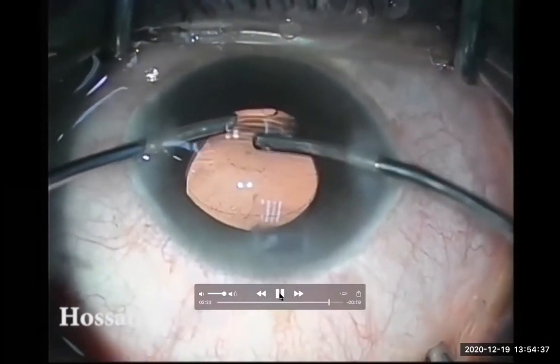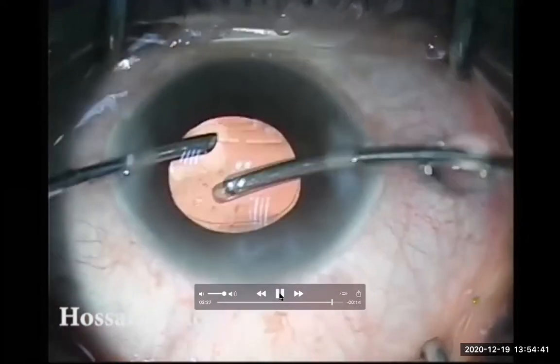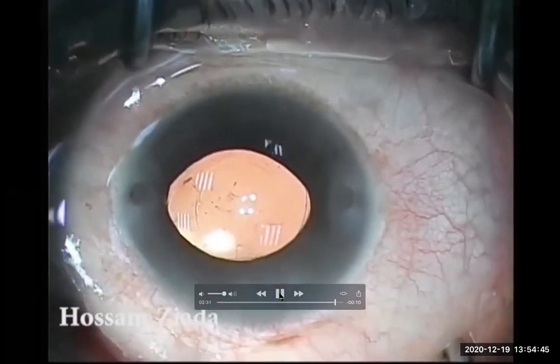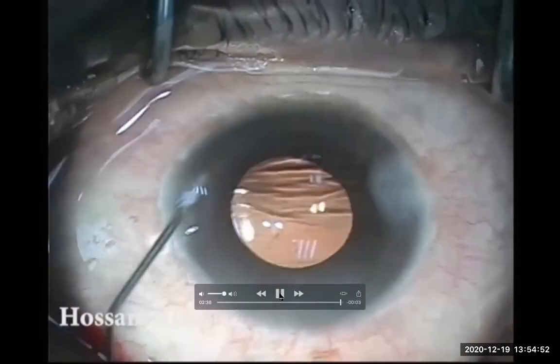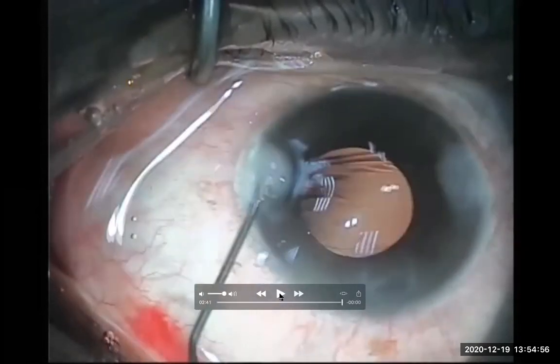I have now a free edge, peeled it, caught it, and aspirated it with the cannula. Yes, it's done. I will put the other haptic inside the bag and ended my case in peace. Thank you for watching and I hope you enjoyed it and got the benefit from it. See you. Bye-bye.